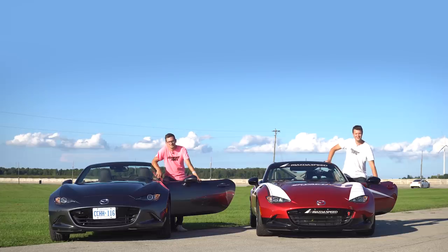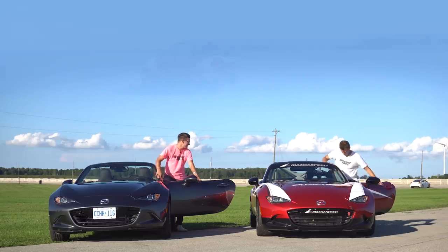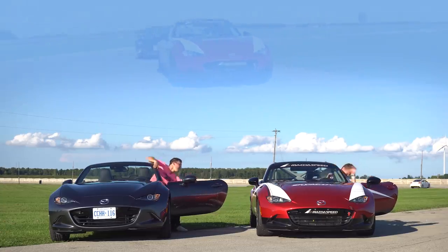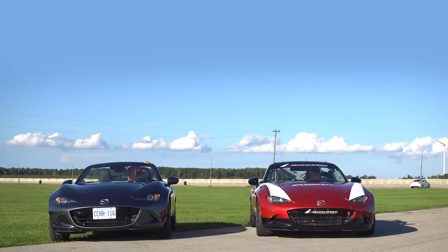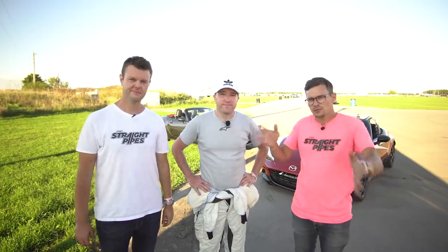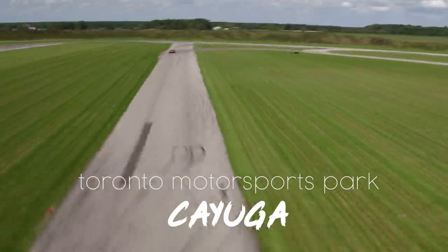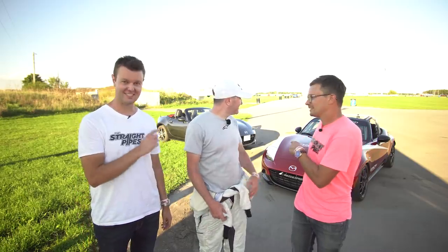I'm Jacob, I'm Yuri, and we're going for a drive. We're here at Toronto Motorsport Park with Savage Geese. We are driving the regular 2019 Miata GT and we are driving the 2016 Cup car.